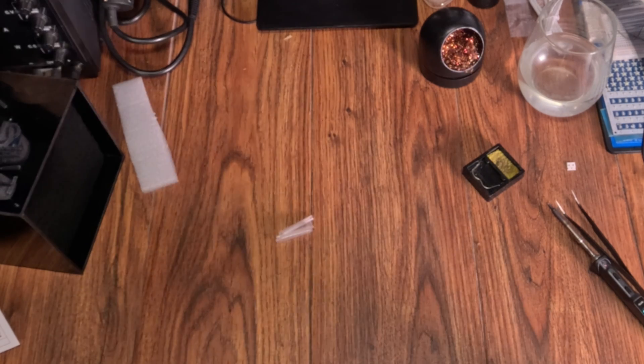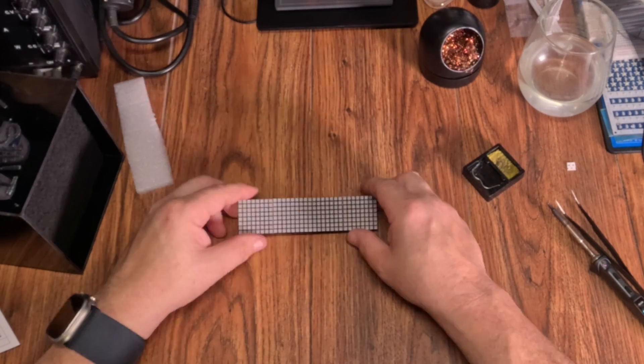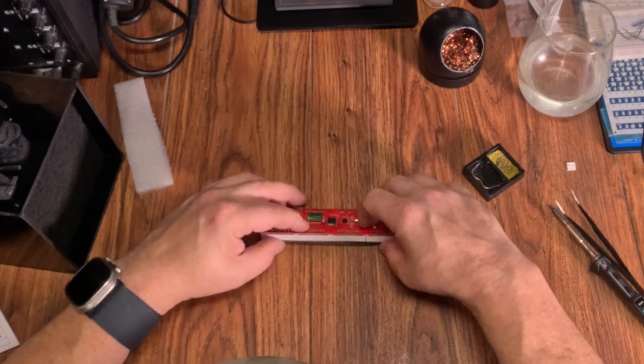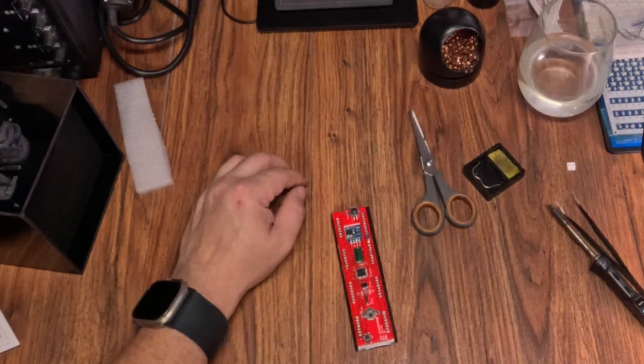Speaking of, it's weird that it has two connectors. One is definitely just for power, as it only has two pins, but the other is a five pin. I have no idea why. They both work for power though, which is nice. One on the side and one out of the back.